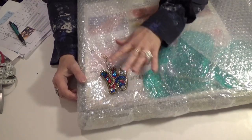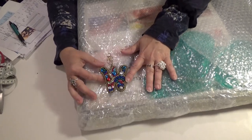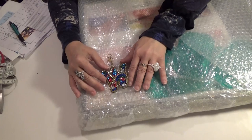Hello Diamond Divas! Welcome to another Wanda's Work Basket for all things creative and crafty, with a little bit of inspiration sprinkled in.